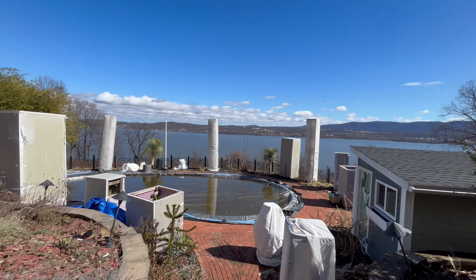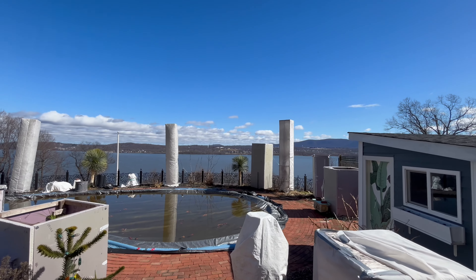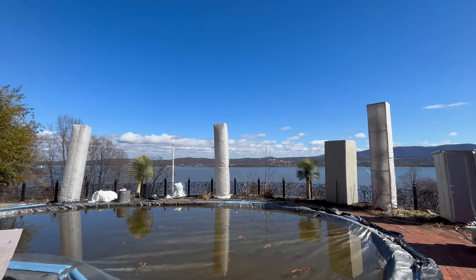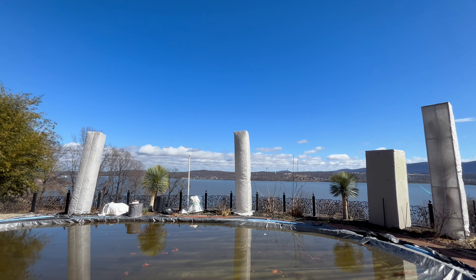Hi everybody, it's Tim. It is March 3rd and I'm about two weeks ahead of schedule if you watched my other video. I am uncovering my large trachycarpus down by the pool today.